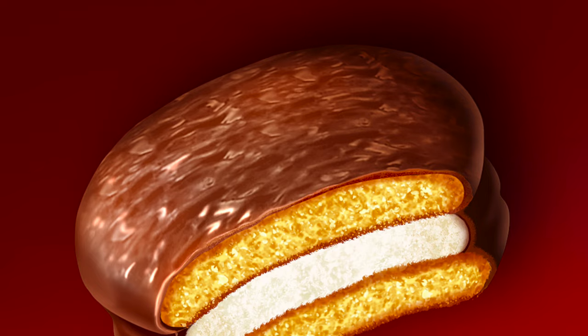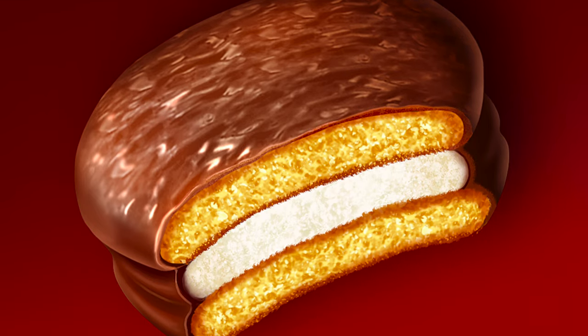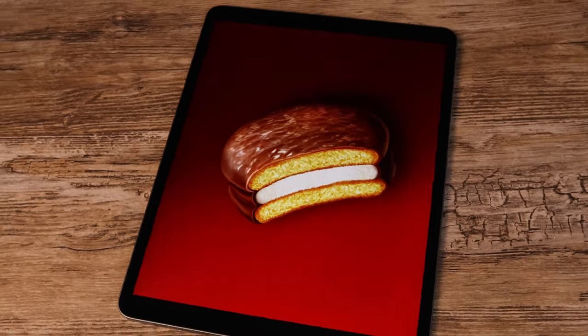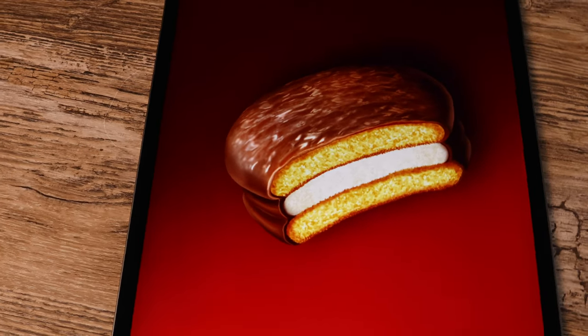In today's Procreate tutorial, I will show you how to draw a realistic choco pie in just a few easy steps using my custom texture brushes. You can get all tutorial files below the video. Let's get started!